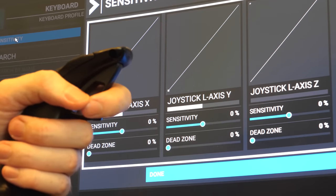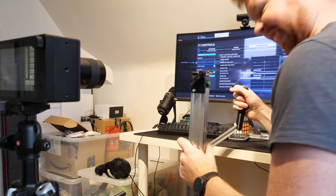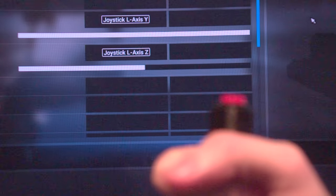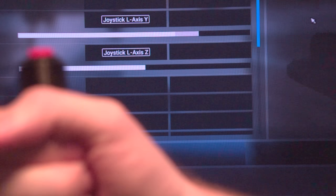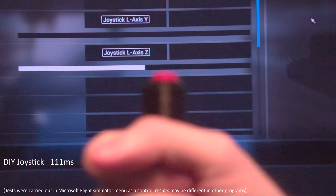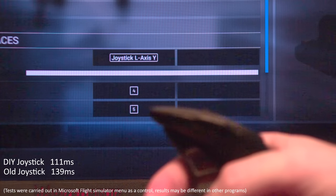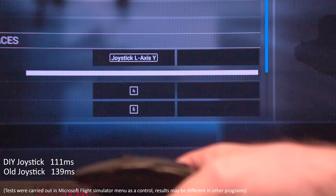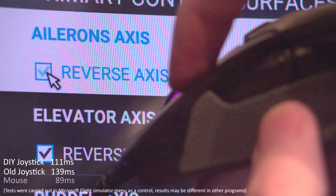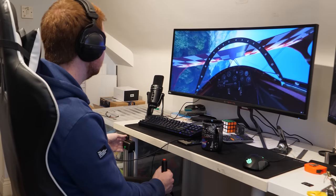I then set up my high speed camera at 1000 frames per second to film both the joystick and the 120 hertz monitor to measure the joystick's latency. This way I could measure the time from when I started to move the joystick to the moment the monitor started to update the position of this slider. After averaging the eight measurements, the measured latency was 111 milliseconds. However, after carrying the same test with my old joystick, its latency was 139 milliseconds, which both seem pretty slow. I also tried my mouse, which in the flight simulator menu had a latency of 89 milliseconds, so it's 28 milliseconds slower than my mouse, which I guess isn't bad for a joystick.